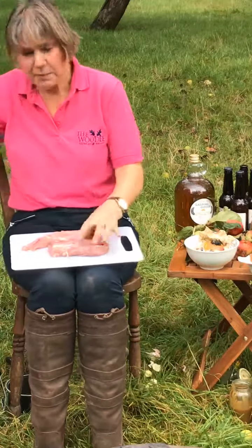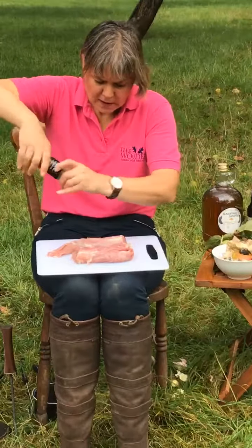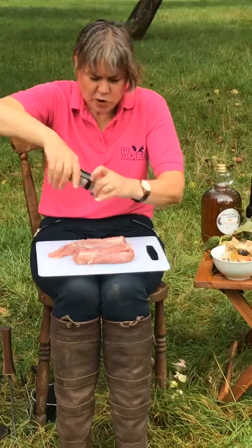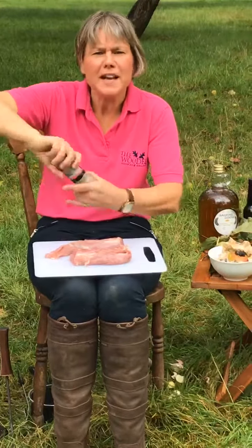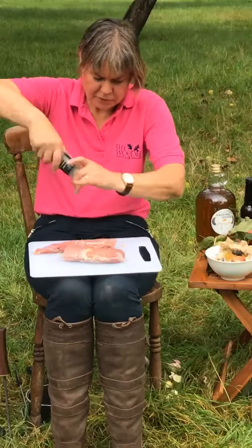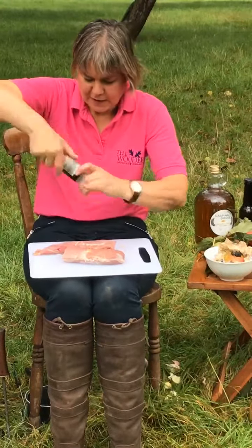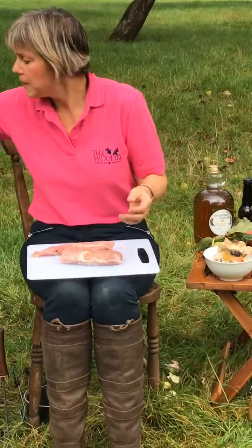Now I'm just going to go back to the pork. I'm just going to season it with some salt and pepper. You could rub a little bit of dried sage on there or some fresh sage - I forgot to bring it this morning - but you can put a little bit on or not and try it again next time.